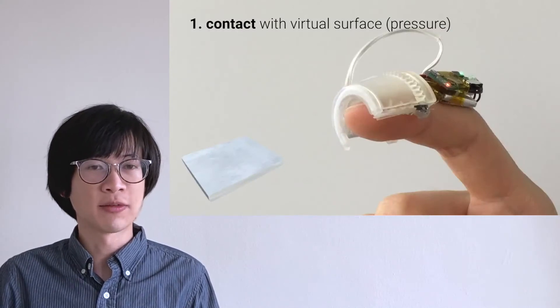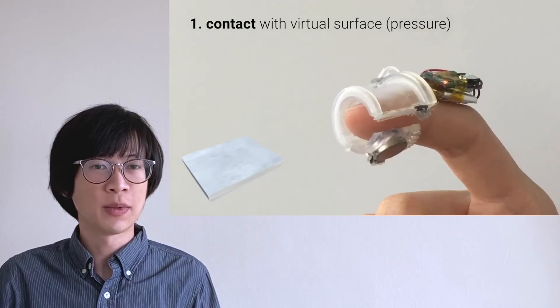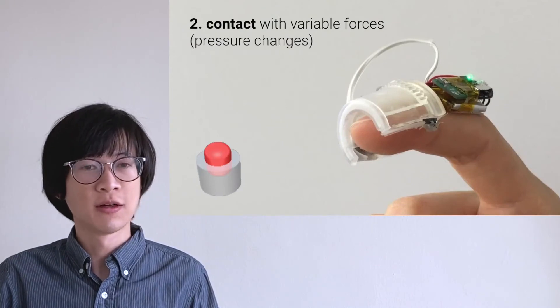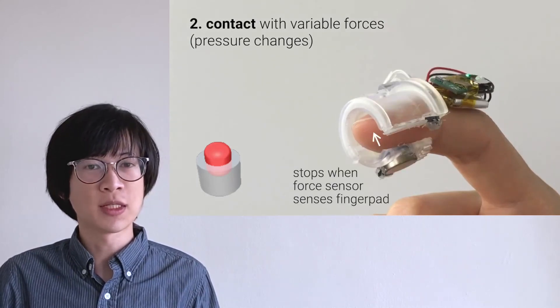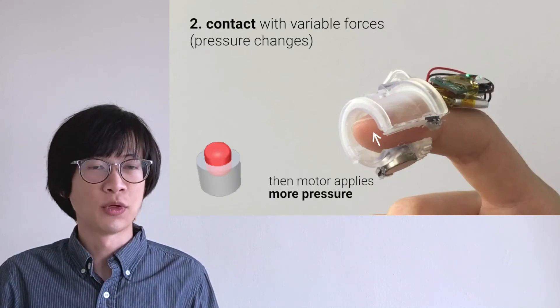Our device renders the sense of contact for a virtual surface — the cover unfolds and applies pressure onto the finger pad. Our device also renders variable forces. For example, a button feels different pressure when pressing down. The cover stops when touch is sensed by the force sensor, creating a light force, and then the motor applies more pressure.